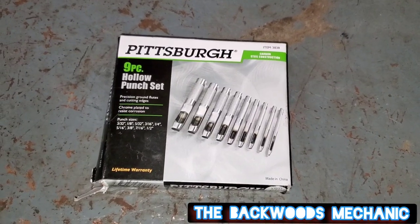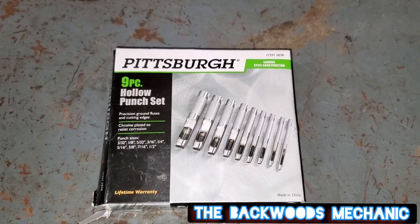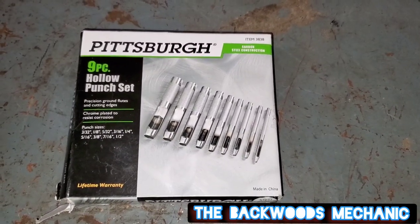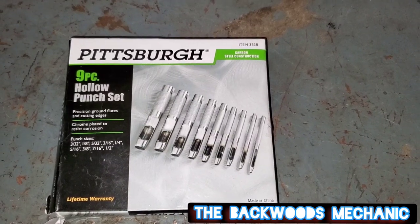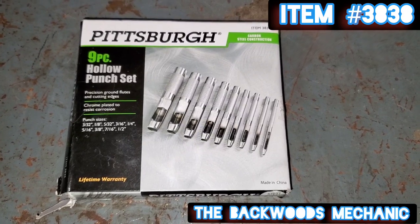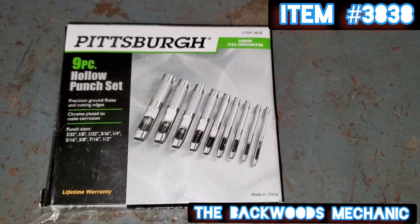What we're reviewing here today is this Pittsburgh 9-piece hollow punch set from Harbor Freight. I only paid about $8 for this without a coupon. It's item number 3838. Everything here is made in China from carbon steel construction.